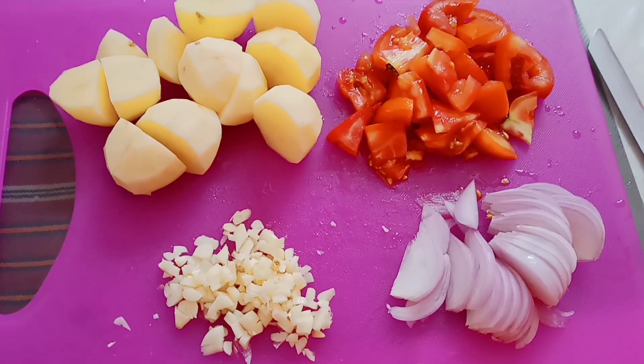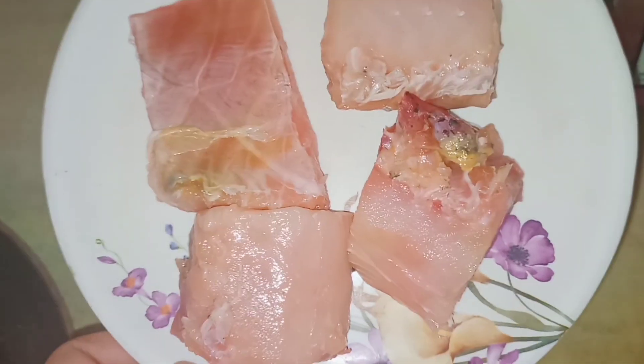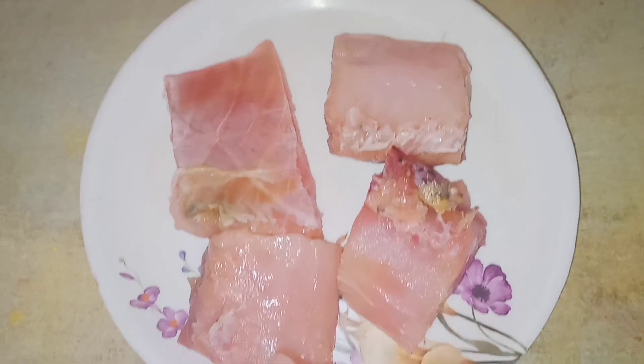Now I will chop it and start. I will make the dungar mask. I will marinate it and prepare it directly.